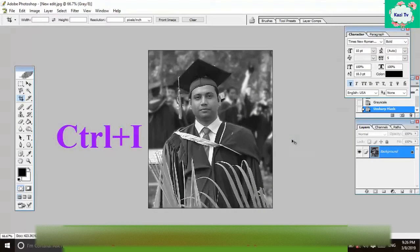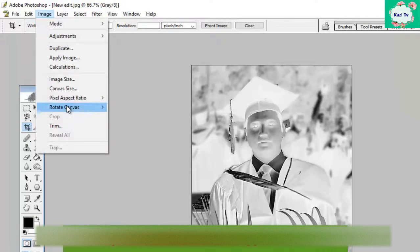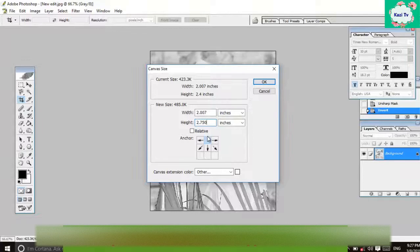Now click Ctrl+I to invert the image. We want to write some text below the image, so go to the Image menu and click on Canvas Size. We want to increase the canvas size below the picture, so click the top-center arrow. Now increase the height by 0.750 and click OK.